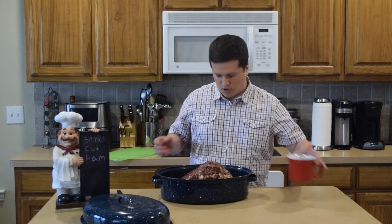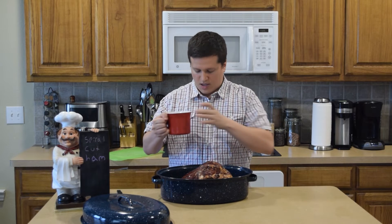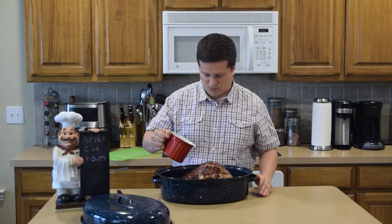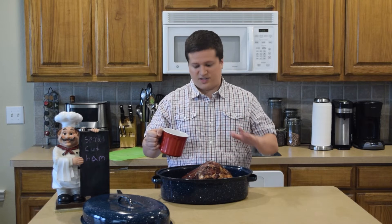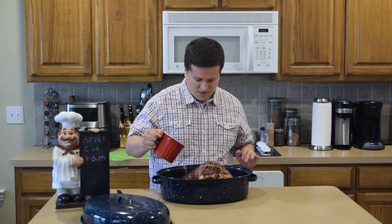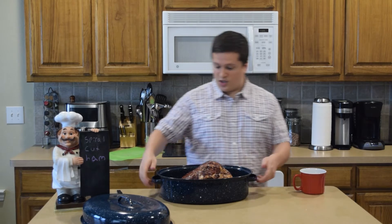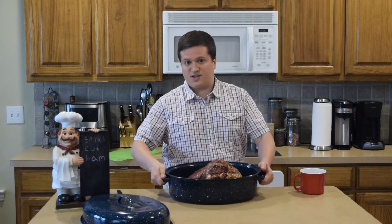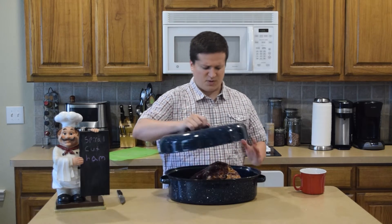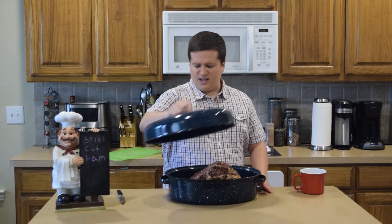Now that I've got my ham in my pan, I'm going to add a little bit of water to the pot. We're just going for a thin layer of water — we don't want it covered to the top, just a very thin layer in the pot. You want to make sure it's a really tight fit when cooking the ham, especially if you have a lid like this. Some people use aluminum foil and things like that.